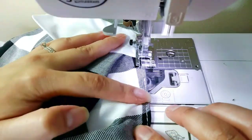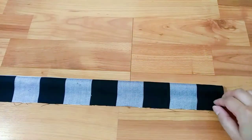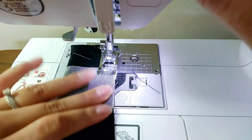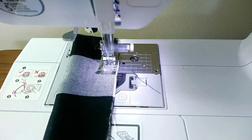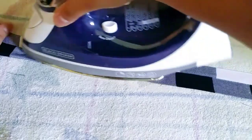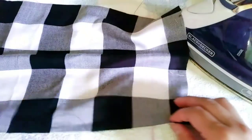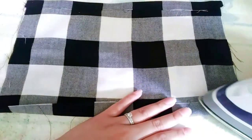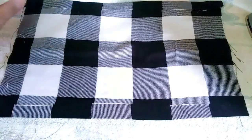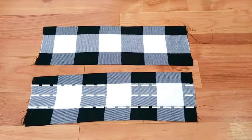All right, now I'll set it aside and work on the other pieces. This one is for the straps — sew the side seams together and press it. For the waistline, I'll start by pressing the side seams first. Now that it's nice and flat, I'll make three stitching lines in the middle for my elastic.